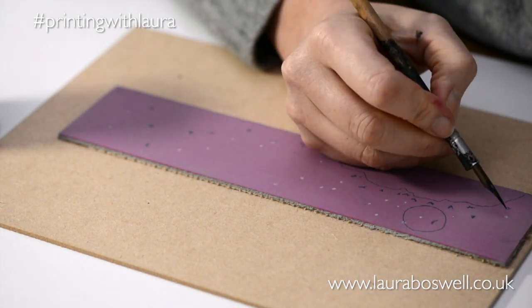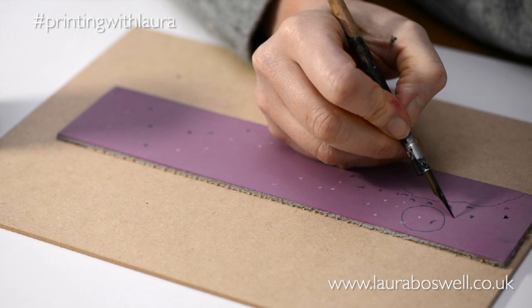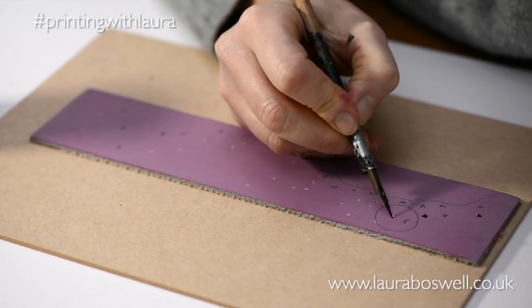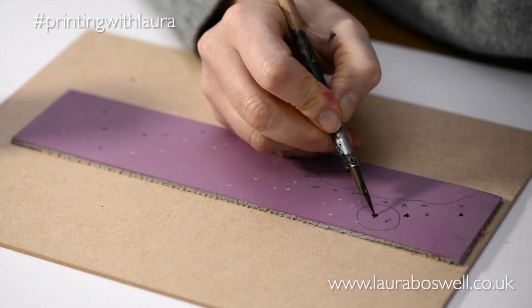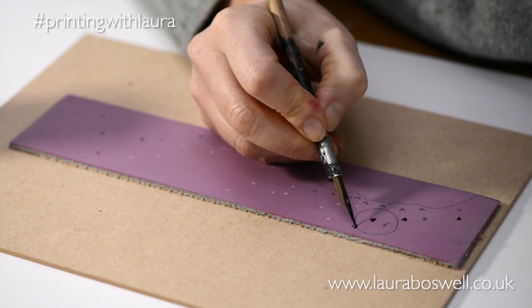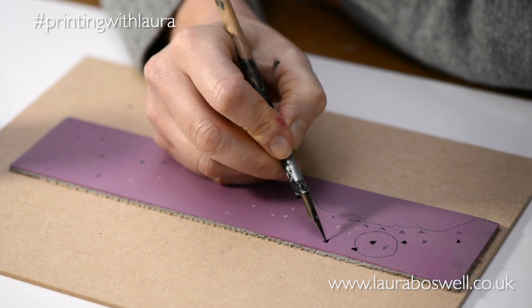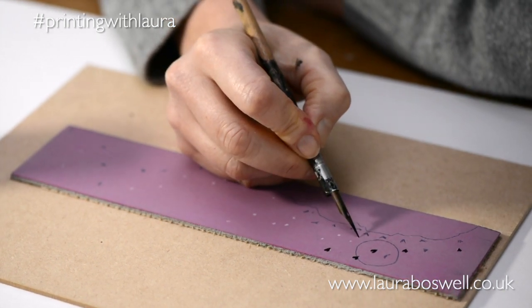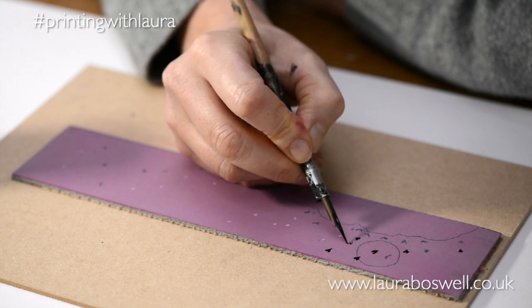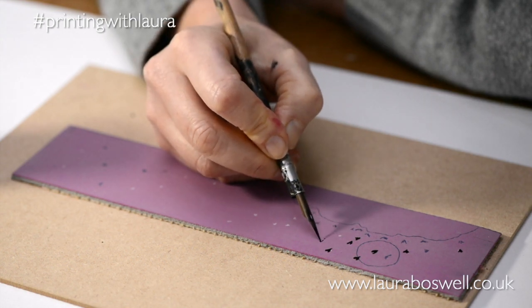I'm going to get in there and draw my little hearts. The reason I like the black Indian ink is because these are tiny details, and having a big colour contrast makes it so much easier to see. I know from experience that there's not going to be any transfer to my print.